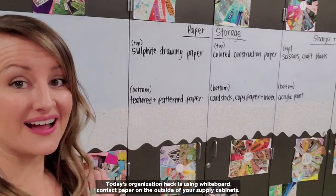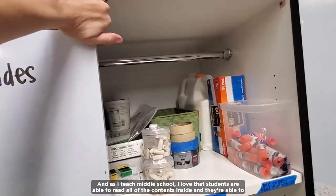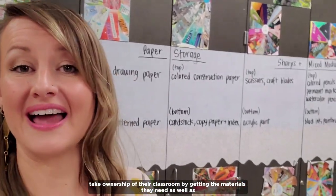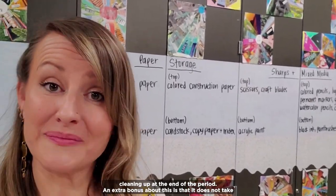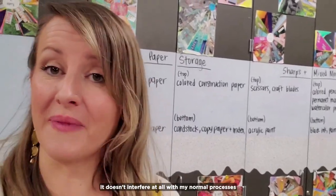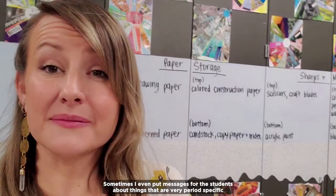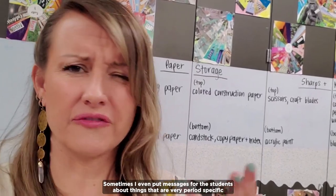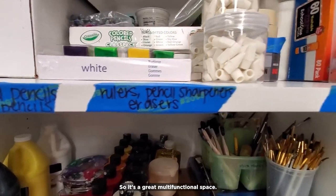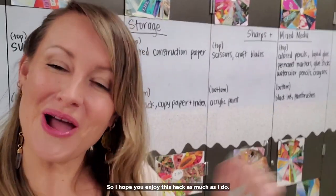Today's organization hack is using whiteboard contact paper on the outside of your supply cabinets. I have a ton of cabinets and this is where I store most of my materials. As I teach middle school, I love that students are able to read all of the contents inside and take ownership of their classroom by getting the materials they need as well as cleaning up at the end of the period. An extra bonus is that it does not take away from my normal whiteboard space where I have my objectives written or where I cast my screen. It also doubles as a space where students can play games like win, lose, or draw in table teams, and I can put period-specific messages or reminders there. It's easy to remove — it's contact paper, so it doesn't leave a sticky residue. You can just peel it right up when you're done.